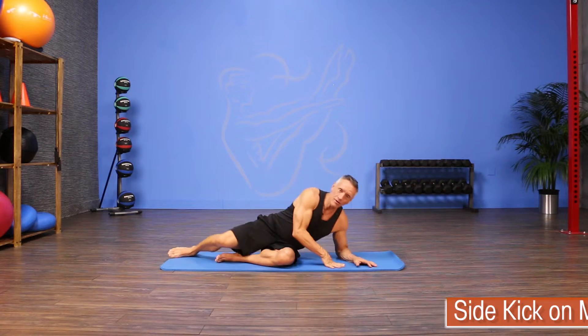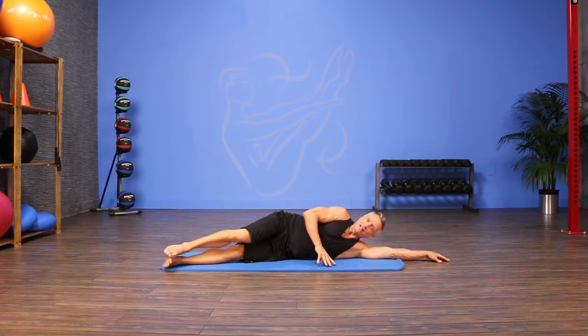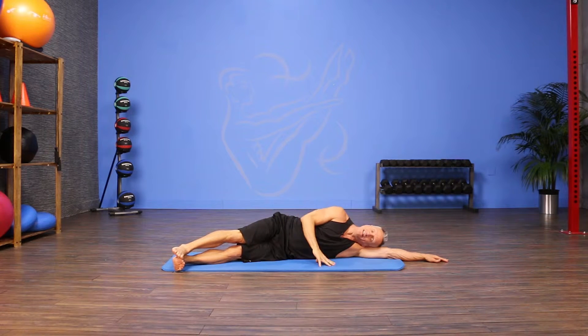I'm gonna come right down onto one side, stretch my top arm out. My head will end up on my arm, and I'm gonna position myself so I line myself up with the back of the mat. From here I hinge my legs forward at the hip joint, and I can use my top hand just to rest it on the mat to help me stabilize, or I can place it on my hip.